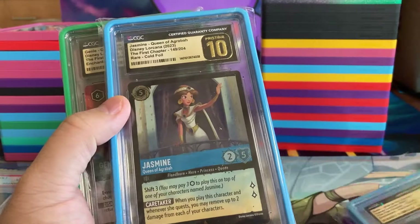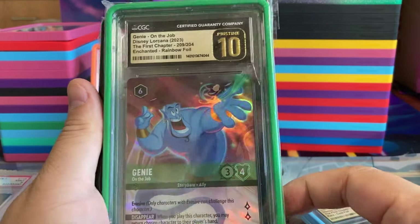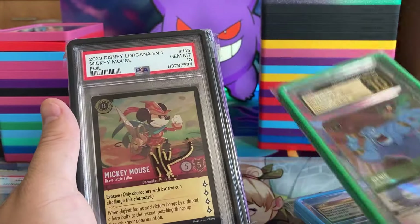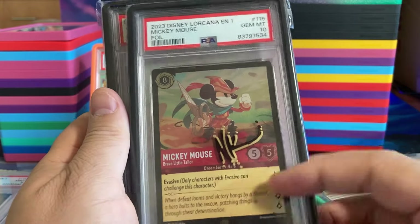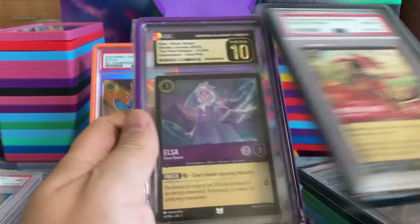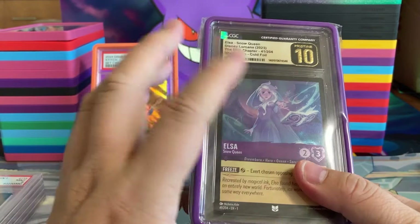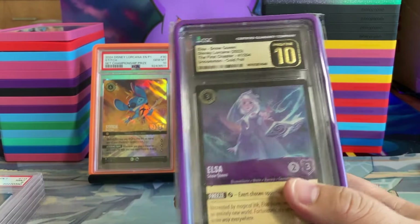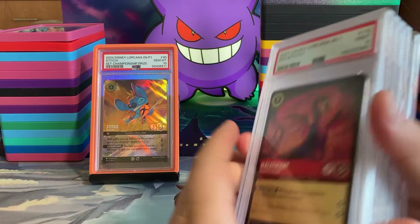Then we have a Jasmine in a 10. We have an Error Genie in a 10 because there's two swords here from Chapter 1, the first print. Nicholas Cole NK, the artist, signed Cold Foil Mickey. This is a foil and a non-foil version. Then we have Elsa in a 10. It's kind of too bad that the D23 cards look so close to the Chapter 1 cards.